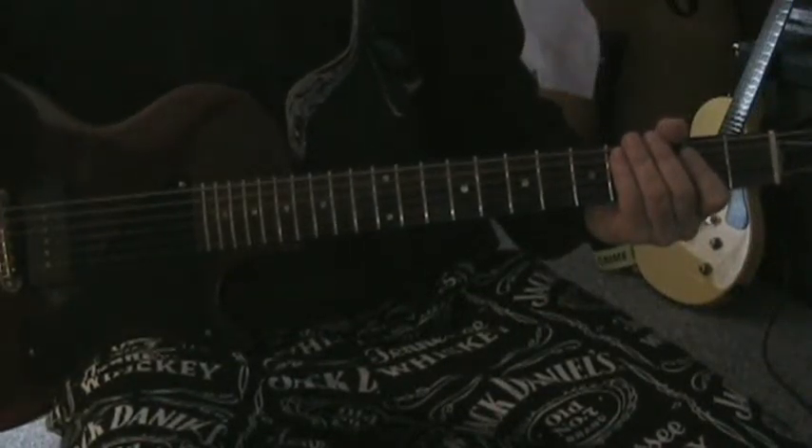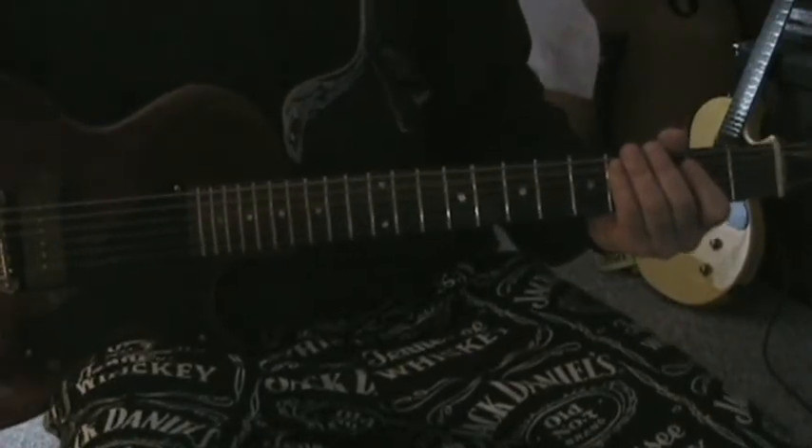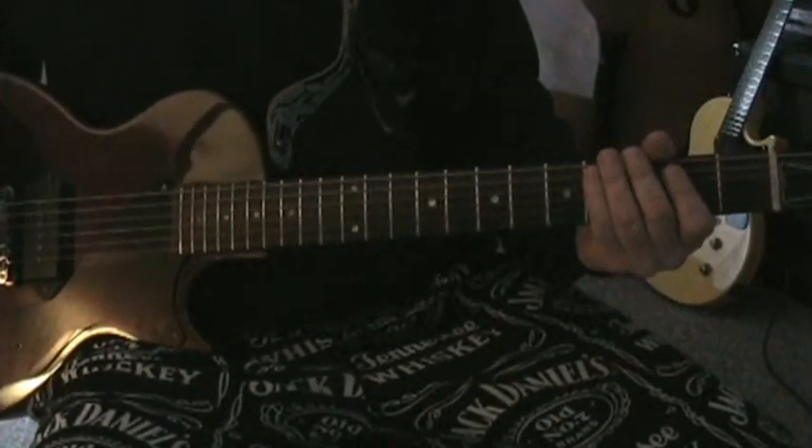Good evening, good morning, good whatever, YouTubers. Here we are again. I've got people asking me, how do you back up a harmonica player like Adam?